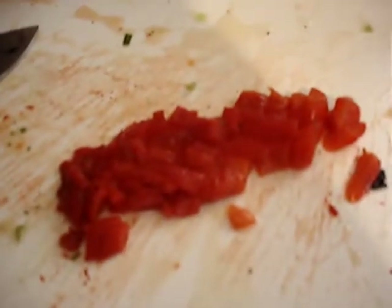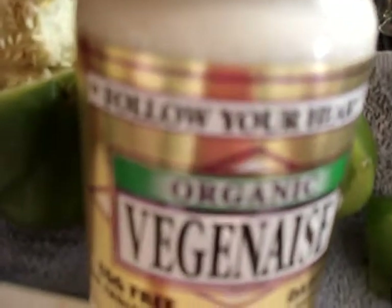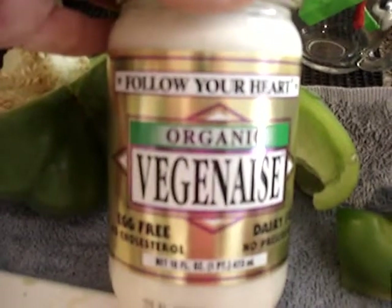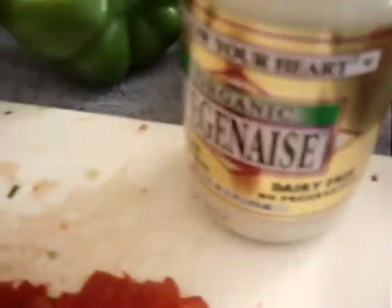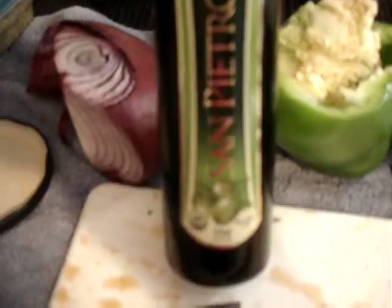I cut up some red peppers and they're going in there too. And of course, check it out — I'm using my vegan mayo. I personally like the Follow Your Heart brand — I like the taste. You can get whatever is best for you.